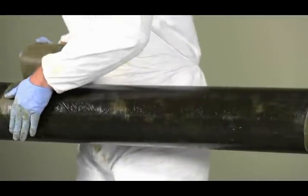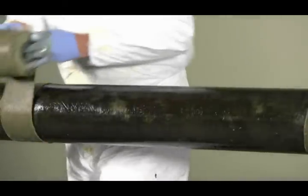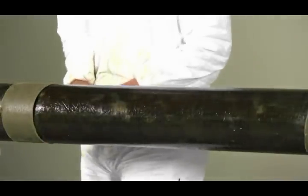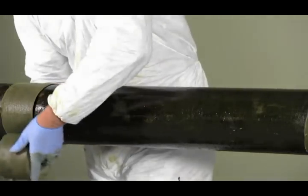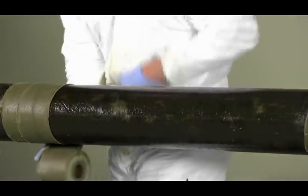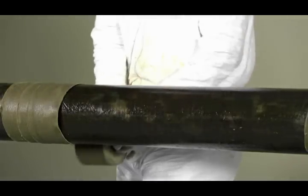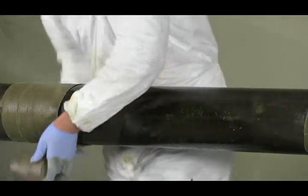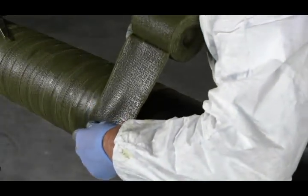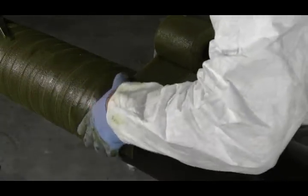You may spirally wrap the pipe to protect the area. Use a minimum of one inch overlap on all applications. Apply sufficient tension when wrapping, but do not stretch the tape, to provide continuous adhesion. Where additional protection is required, a 55% overlap should be used.